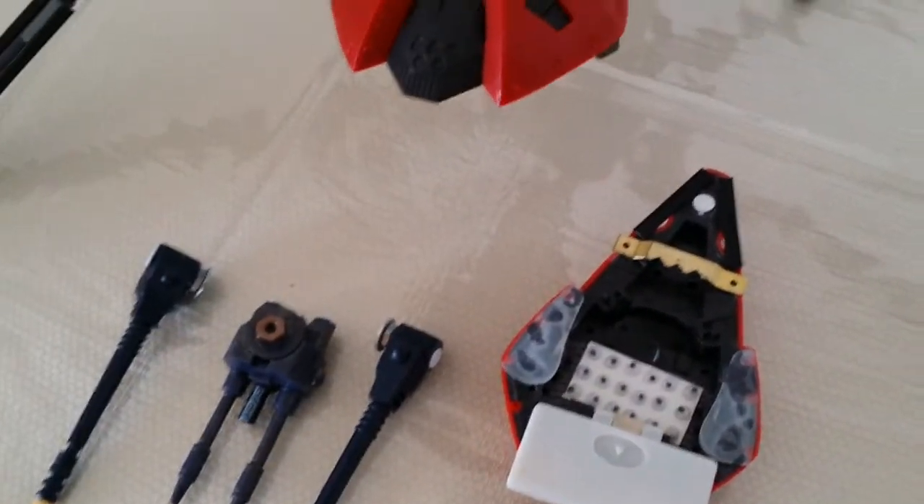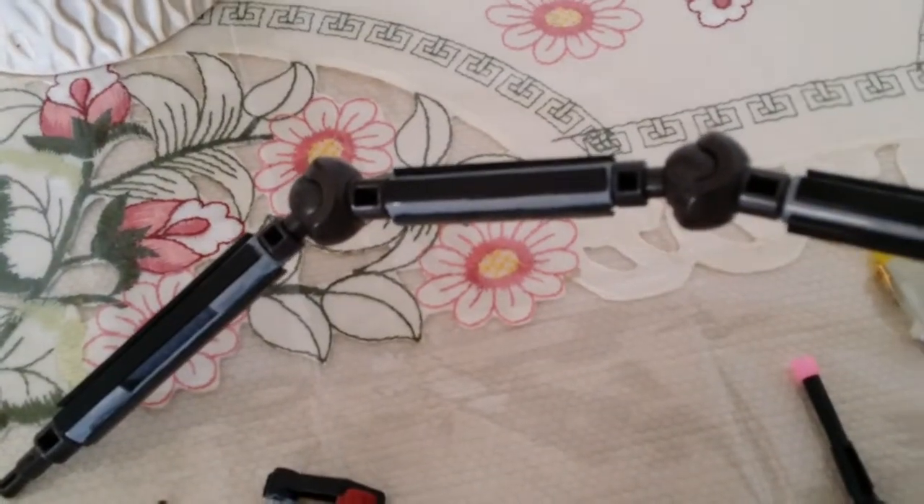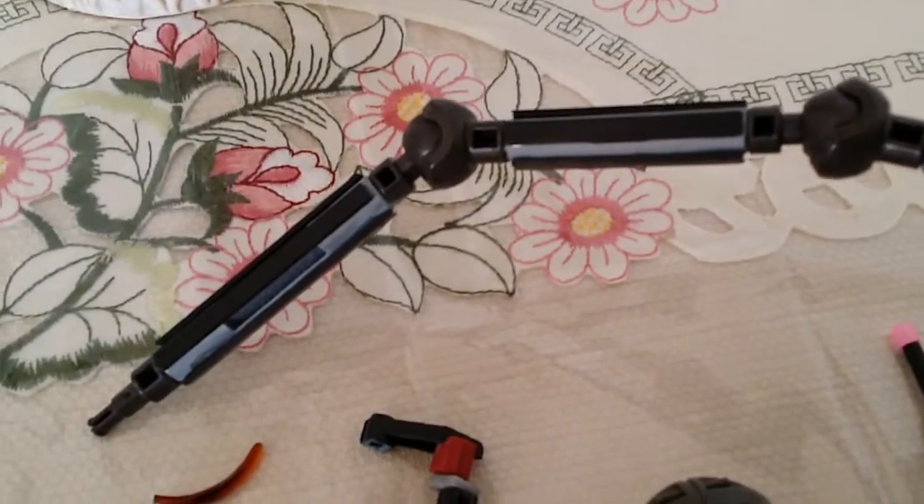Coming to a completion, but before we do that let me just quickly go over the weapons. Most of the stuff has been completed, such as the legs — as you can see, each leg unit has their little strips and bits of plastic ties.